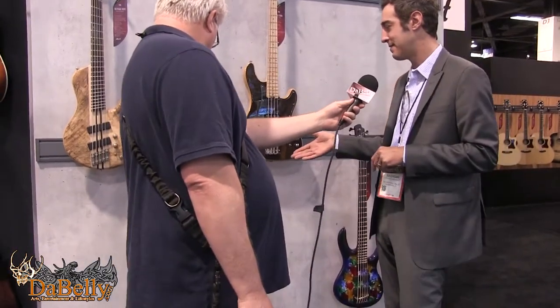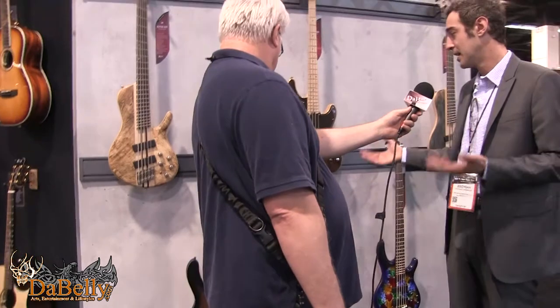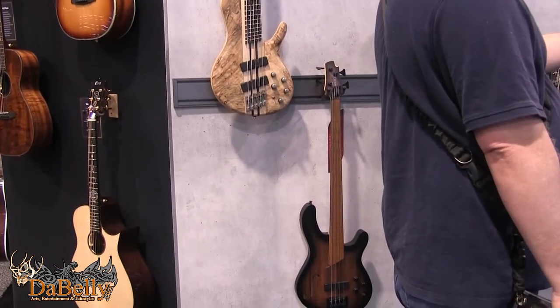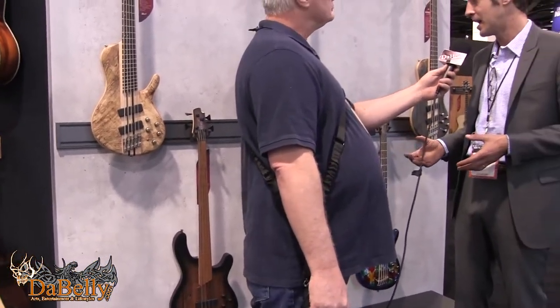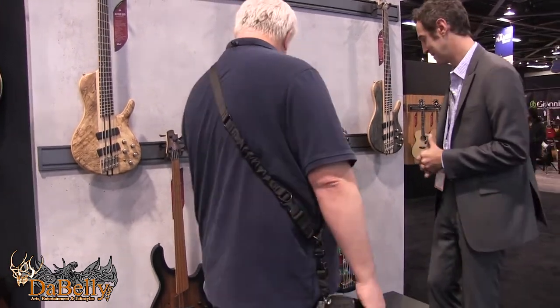Down here we have a new instrument, the B4 FL — the FL stands for fretless. It's a four-string fretless piezo pickup Artisan Series bass. The shape may be familiar if you've seen or purchased Artisan basses in the past. This new model is something that Cort has been able to do for some time and is bringing to market for the first time in 2018. That's going to street at $799 this year — a gorgeous instrument.